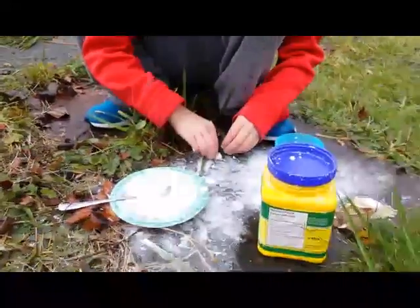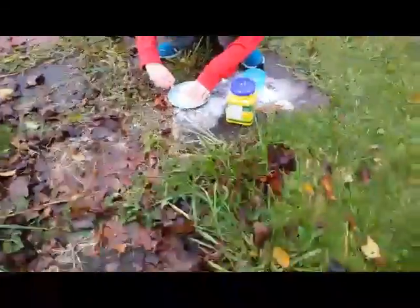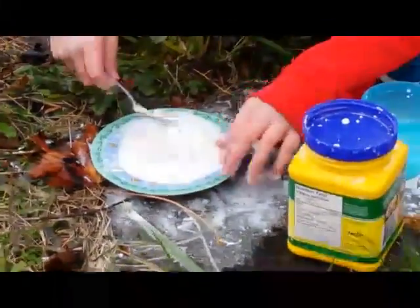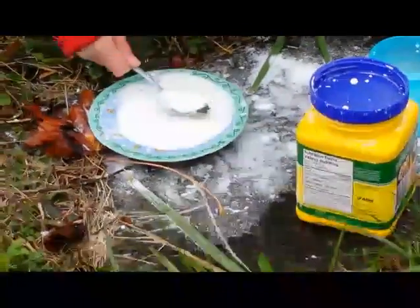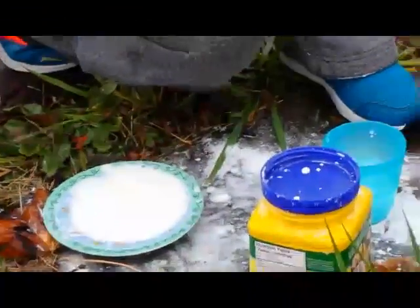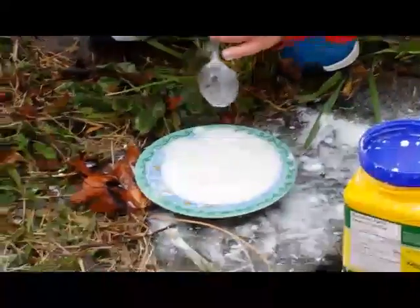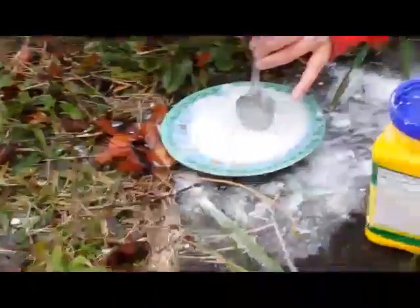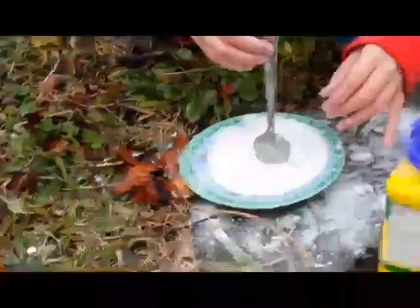Now let's demonstrate what happens when you hit it really hard. I'm going to stand far away but zoom in. So now let's see what happens when you bang the spoon on it. It doesn't do anything because it's a solid — it's a solid when that happens. But if I push the spoon in really slowly, it turns into a liquid, which is really crazy.